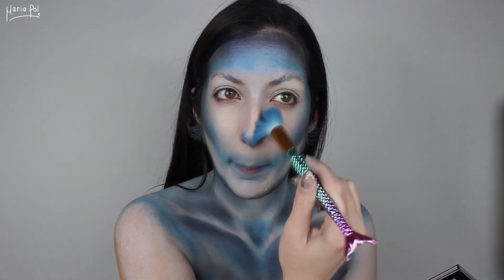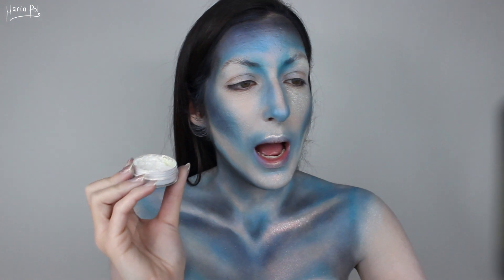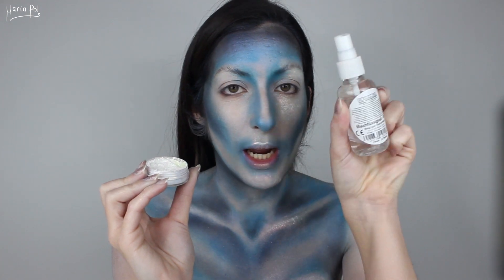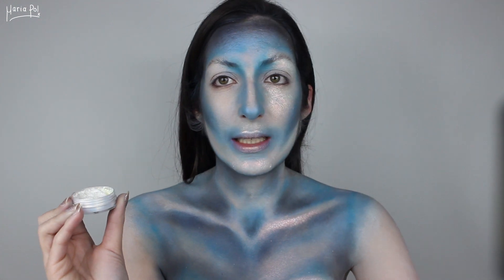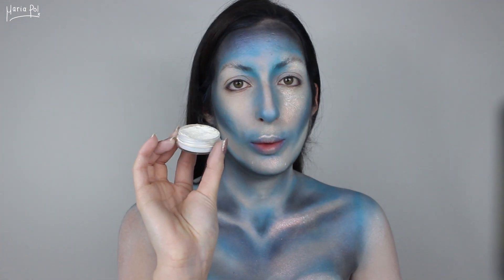I'm also going to add a few more details on my face with the same blue eyeshadow. What is this beautiful glow on your face, you may ask? Well, it is this pearly powder, and I used this mixing liquid in order for it to be more sticky and to stay on my face. I basically placed it on the parts that were left untouched by the blue shadows — everywhere that is quite blank, such as these areas — they are going to be covered in this beautiful powder.